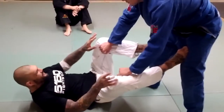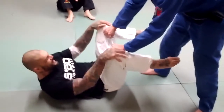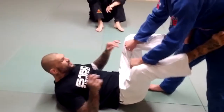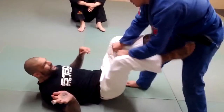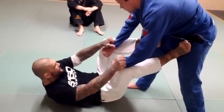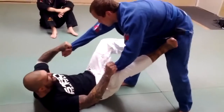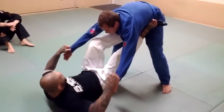I don't want him to control my pants, because once he starts controlling my pants, he pushes my legs down and goes through. So as soon as he starts controlling my pants, I want to make sure, first of all, I can get my feet in his hips. Second of all, I want to get the grips. If he's got a hold of my pants, I'm just going to move my leg off, kick it, and then bring my feet back.